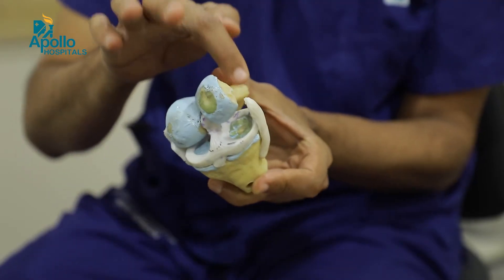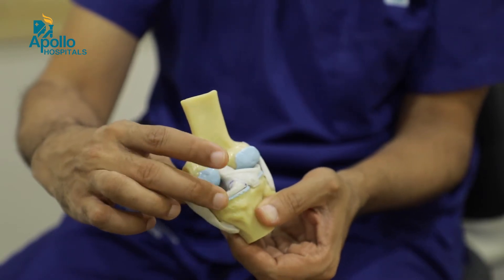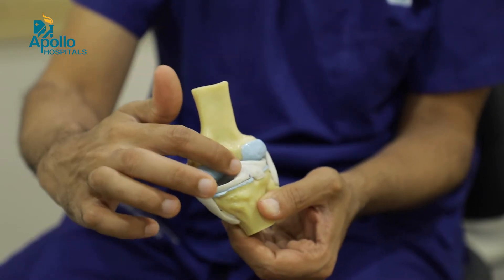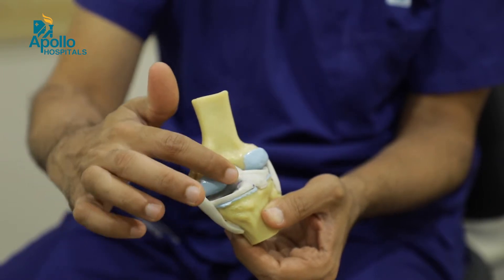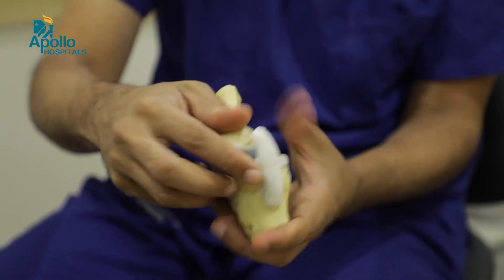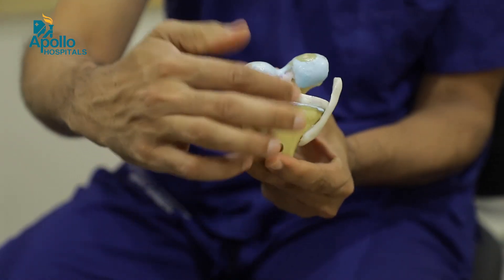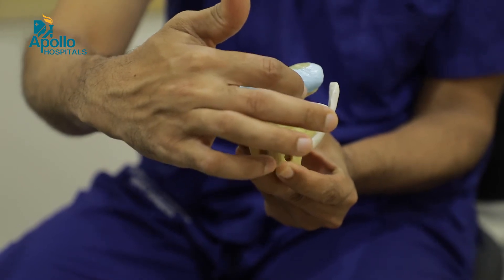There are various techniques for repairing the menisci. For tears on the back side of the knee — the posterior third — we use a technique called the all-inside technique, or meniscus root repairs. If the tear is in the middle third or the front third, we can stitch it back using the inside-out technique, and at the front we use what is called the outside-in technique.